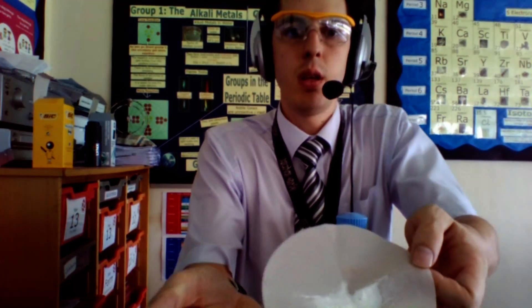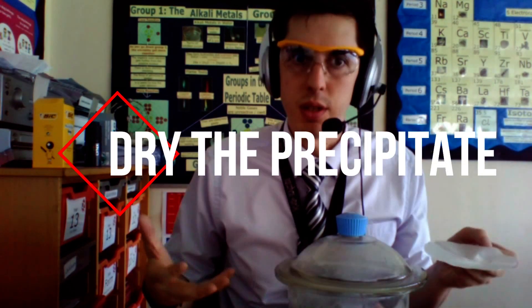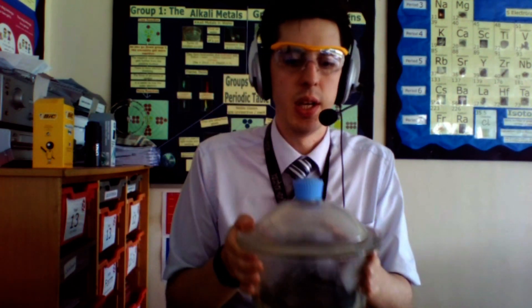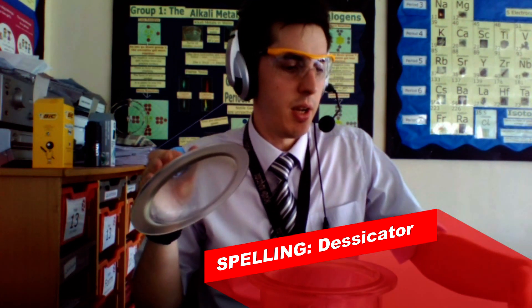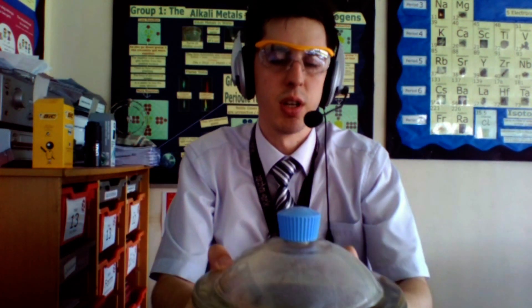Finally you've got your pure insoluble salt. What you need to do is leave it to dry. You can either do that by putting it into an oven or you can use something called a desiccator. What the desiccator does is it removes the moisture from the product. Take the lid off, put your sample in, lid back on and then the crystals underneath will help to remove the moisture and help it dry.